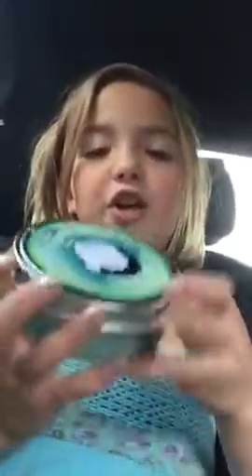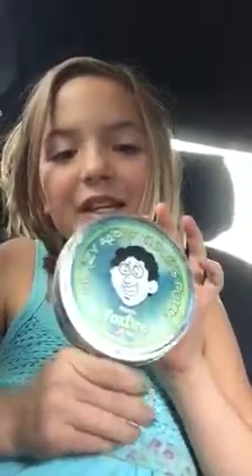Hi guys, this is Charlie here. I'm here to show you a thinking putty video and I have lots of them, but this is one of my favorites because it's glow in the dark and you can draw stuff with it.